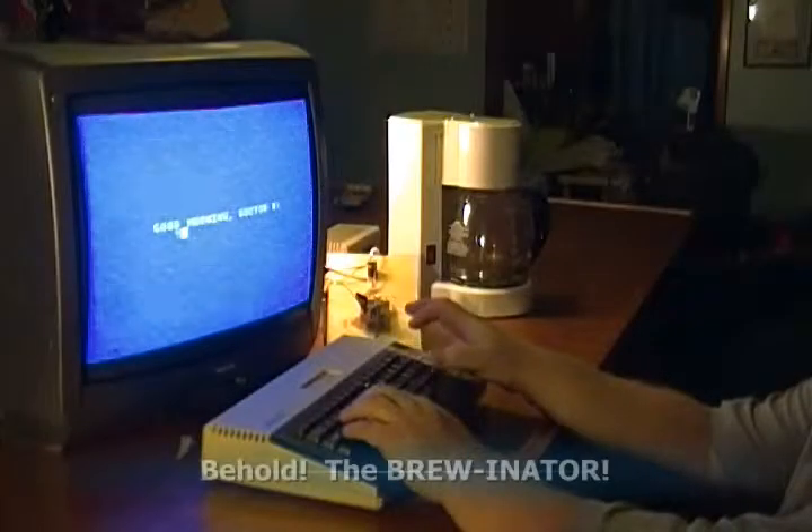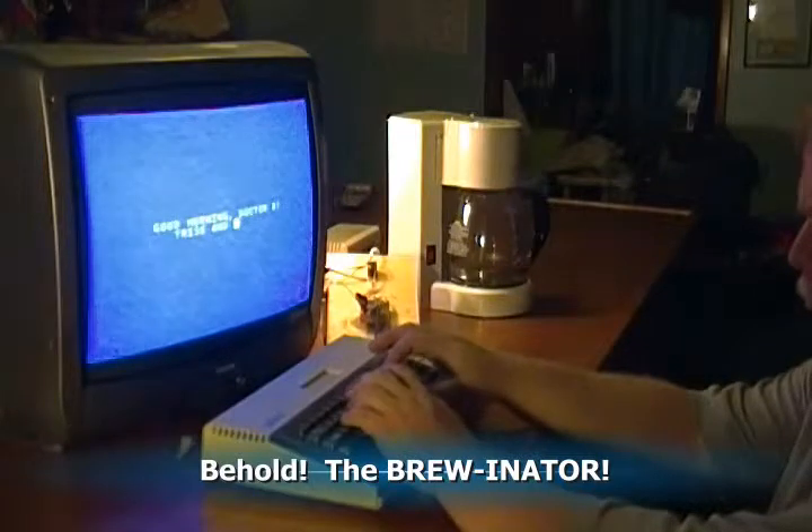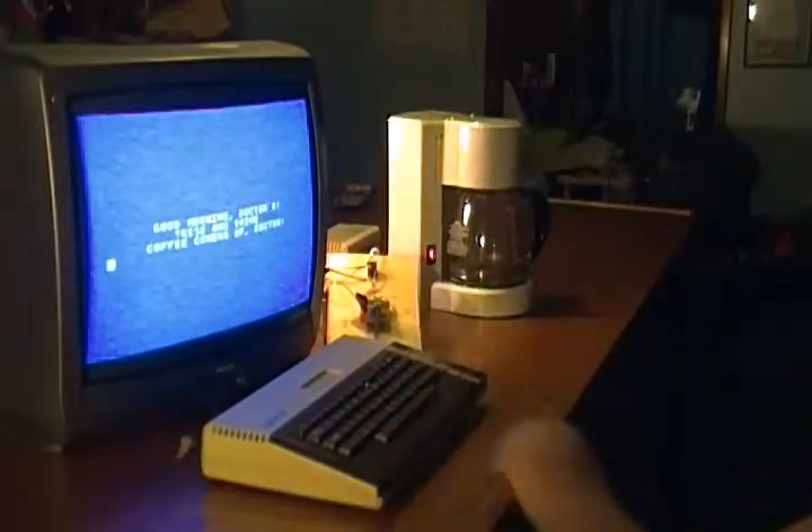You wake up after a long night of plotting to conquer the tri-state area — you know, like you do. And you really need a good cup of coffee. Well, Norm's not gonna make it right.